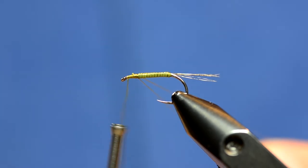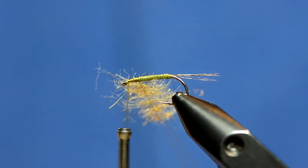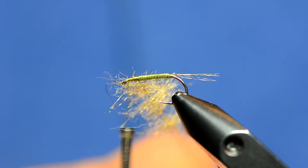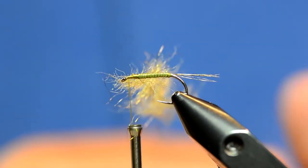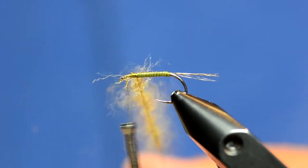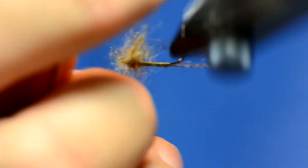I'm just going to grab a little bit of the Synthetic Dub. This one's a custom color that I got from John Romer, but any of the olive colors he has will work as well. Really not a very long dubbing loop — you can see that's just about two lengths of the body. I'll just spin those up and wrap that onto the head.